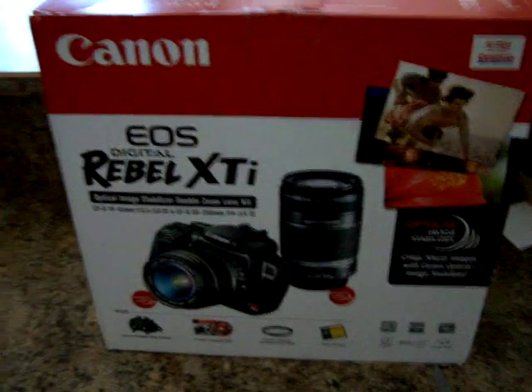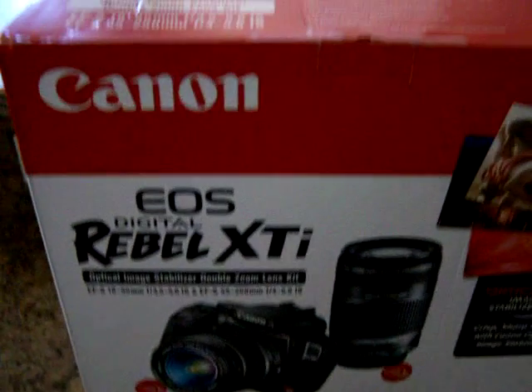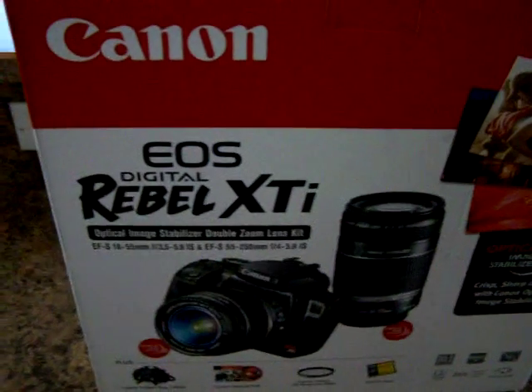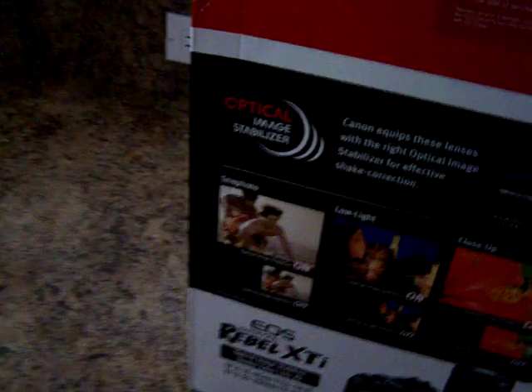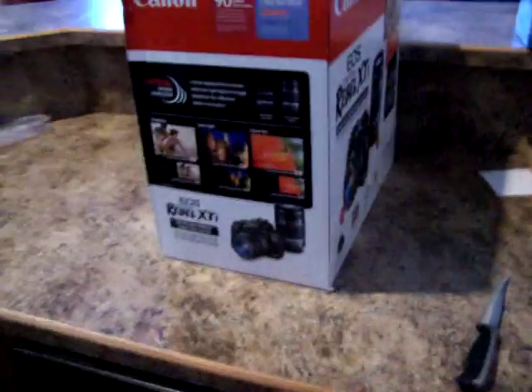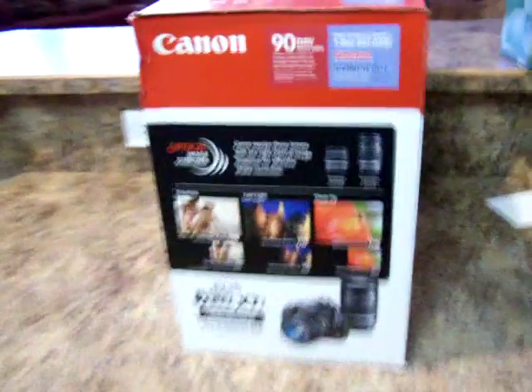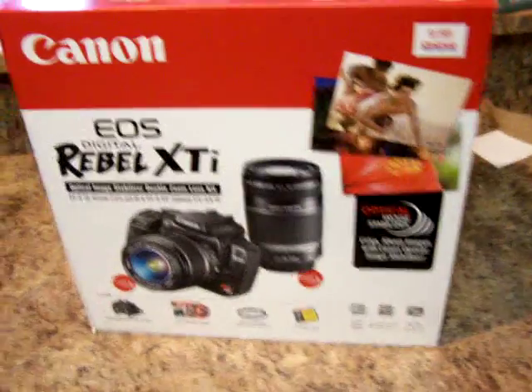This is my new Canon Rebel XTI kit that I got from Costco. It comes in this big box — I guess the whole kit's in there. Let's see if I can get some better light. See the outside of the box there.